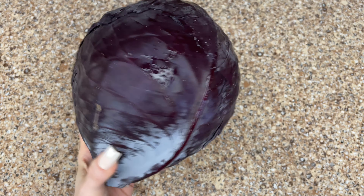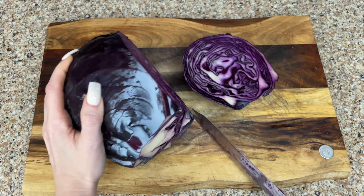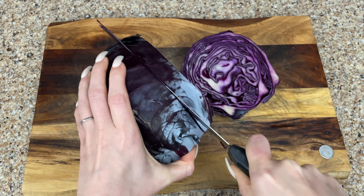Today I'm going to show you how to make a very easy red cabbage recipe. I encourage you to use red cabbage because red cabbage has 10 times the nutrients compared to green.